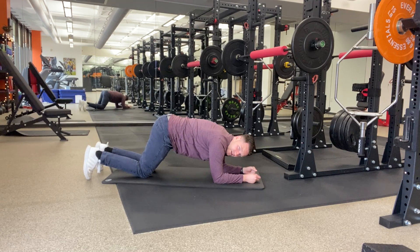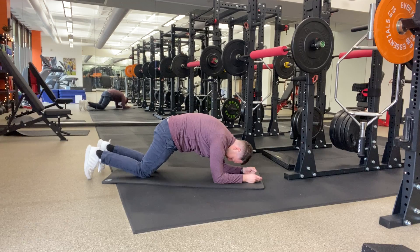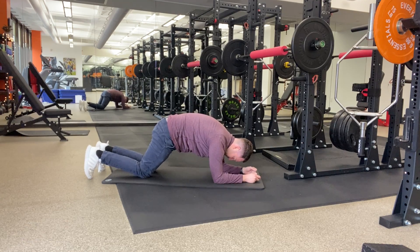You're going to really tuck your hips hard, push away from the floor, and breathe.